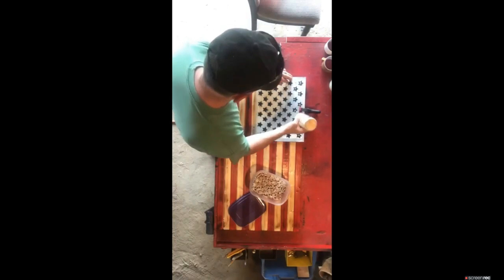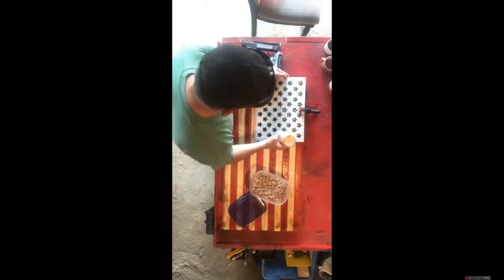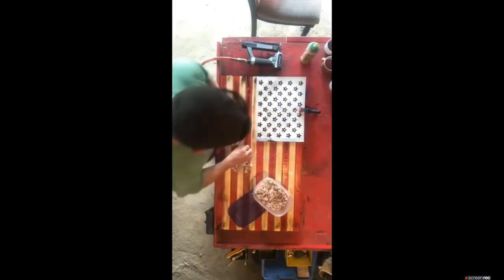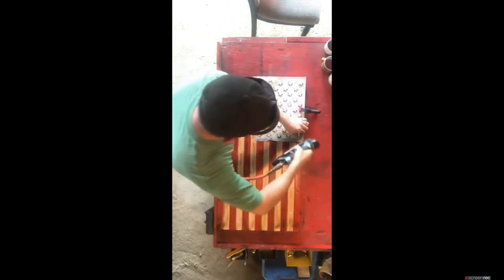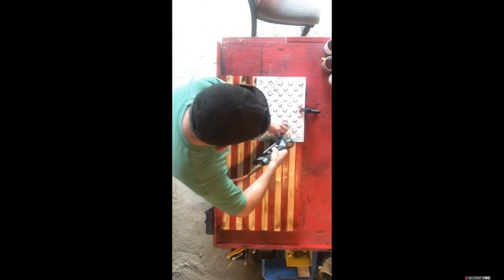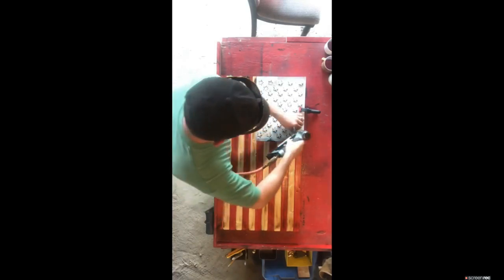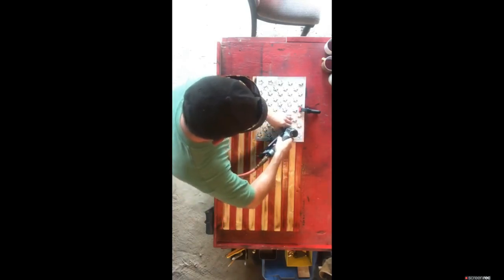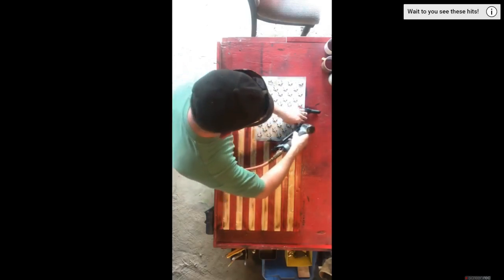Once you have your star pattern in place, go ahead and dab some glue in each star position. Once the glue is down, put your stars in place. Then I use 3/4-inch pin nails with a pin nailer I got off Amazon — link down below. Glue alone didn't hold, and one pin nail didn't hold, so two pin nails plus glue holds the stars on really well.